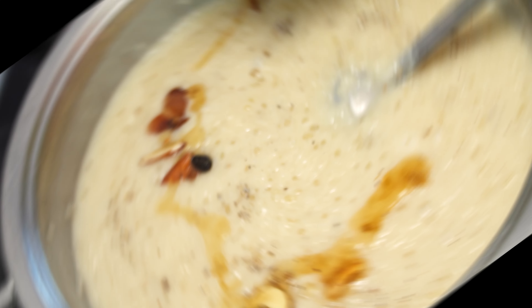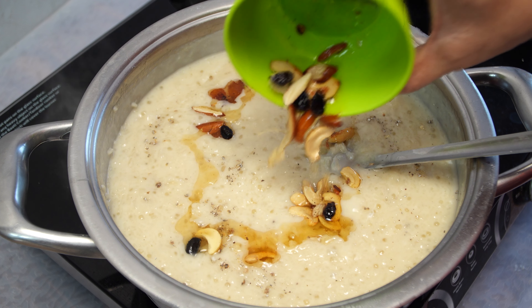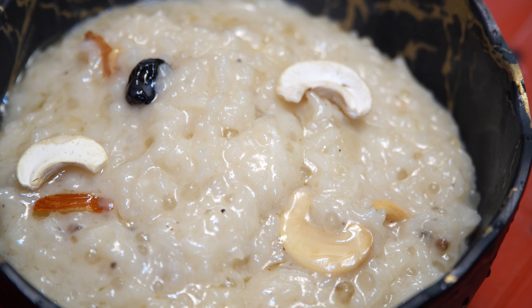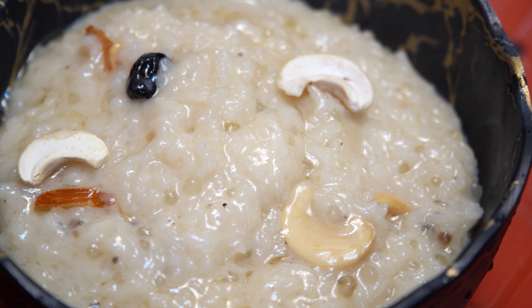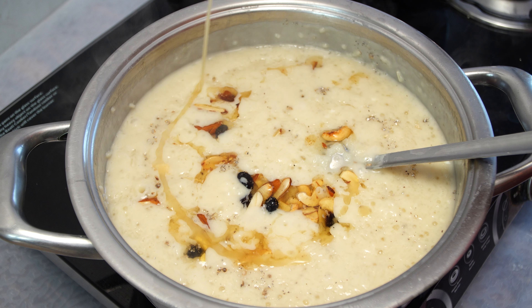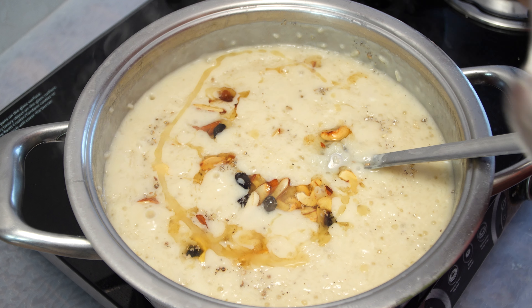Hello all, welcome to my kitchen. In this video, I will show you how easy it is to make this dish. This style is very easy to make. So, let's take a look at the video.